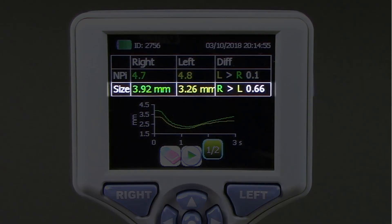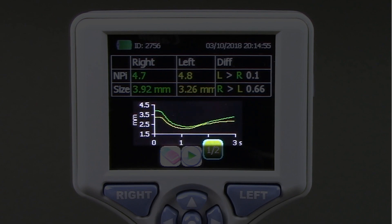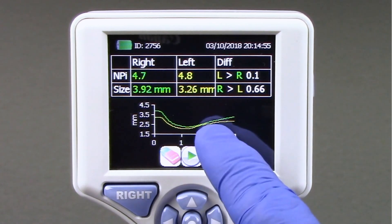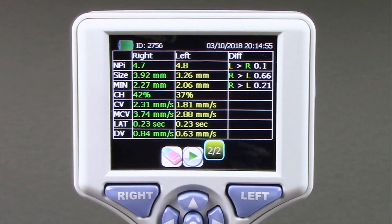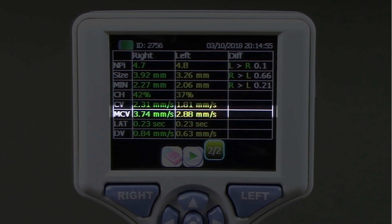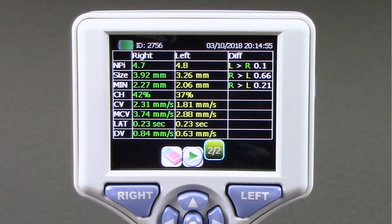Pupil size is displayed to the hundredths. The Pupillary Light Reflex Waveform, or PLR, is displayed for both the left and right pupils. By pressing the 1-2 button at the bottom of the screen, you can advance to Results Page 2, which shows additional measurements including Minimum Pupil Diameter, Change in Pupil Size, Constriction Velocity, Maximum Constriction Velocity, Latency, and Dilation Velocity.